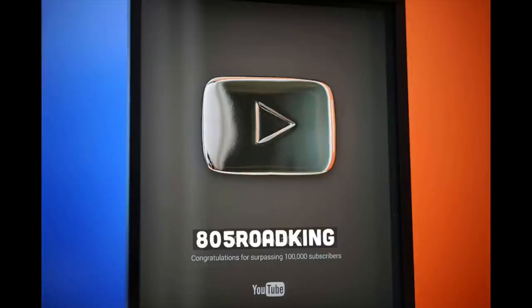Hey everybody, Scout Crafty here again. It's Wednesday. First of all, I want to thank you so much. Last video, I asked you to do me a favor — subscribe to 805 Road King to get him up to 100,000 subscribers — and within a couple hours, you, because you are so fantastic, shot him past the 100,000 mark. He's now in superstar status and will be receiving his silver play button.